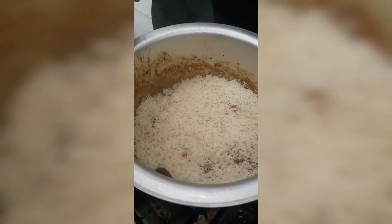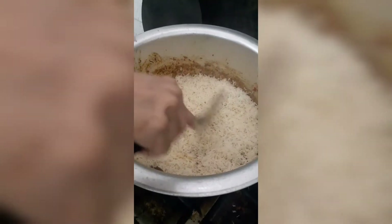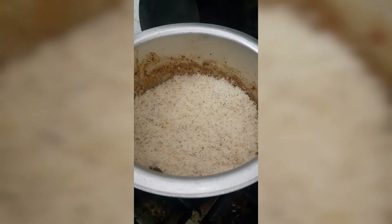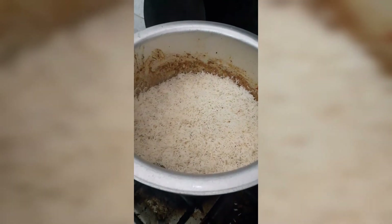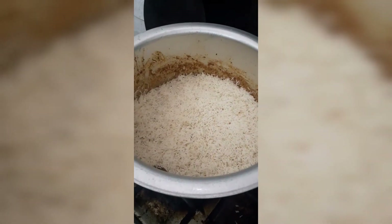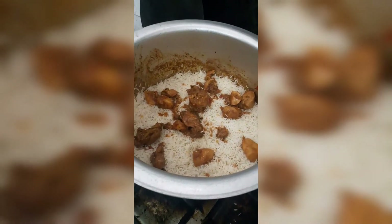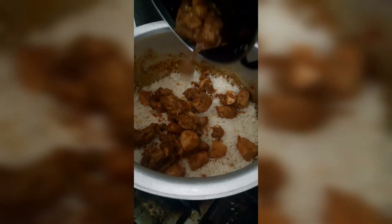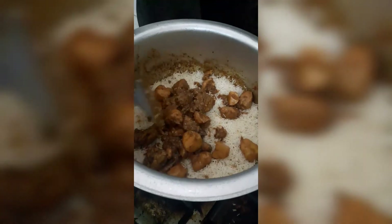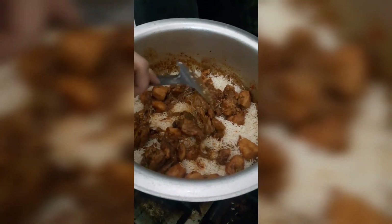Now we will layer it well and leave it for 20 minutes. First, we put the chicken in a bowl at the base so the chicken and its oil sit at the bottom. Then I put chicken pieces on top, and as you can see, it forms a nice layer.